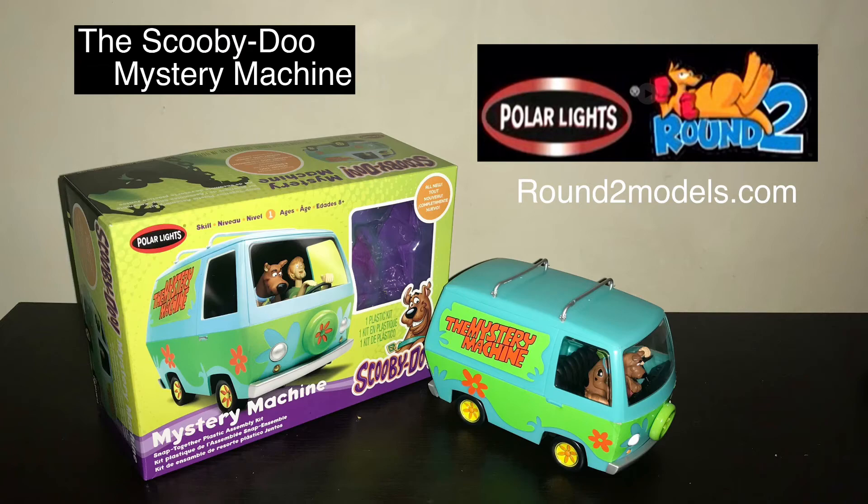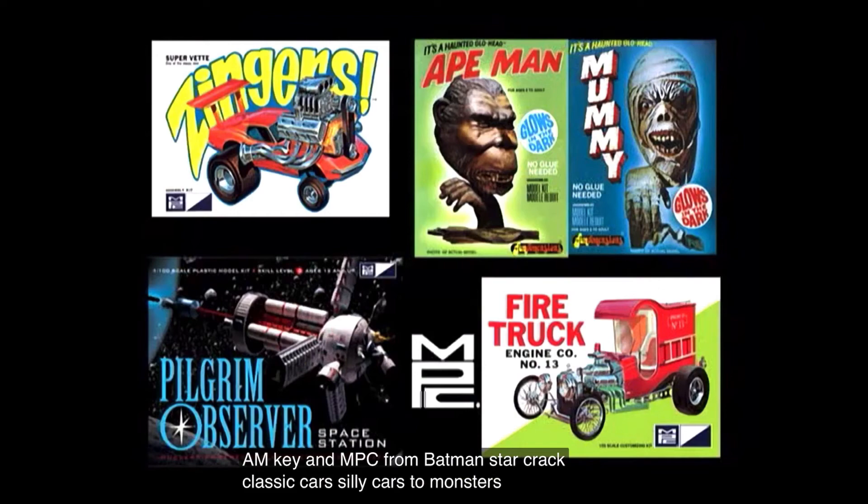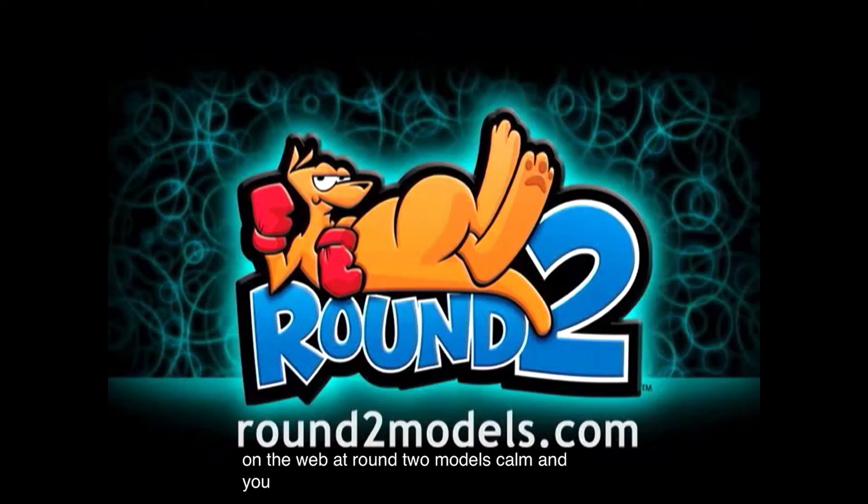Polar Lights is a subsidiary of Round 2. Round 2 is also putting out kits for AMT and MPC — from Batman, Star Trek, classic cars, silly cars to monsters and more, they have them all. Check them out on the web at round2models.com.